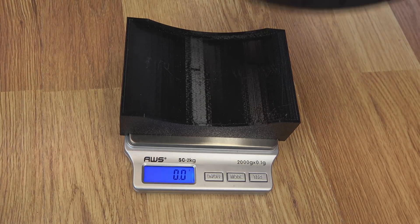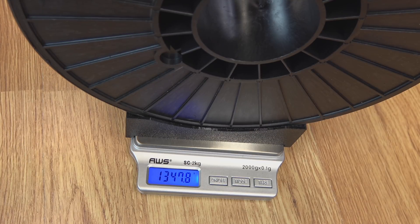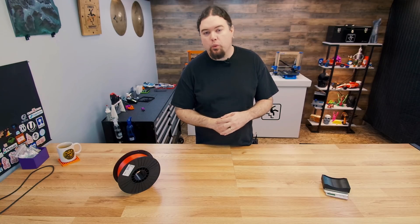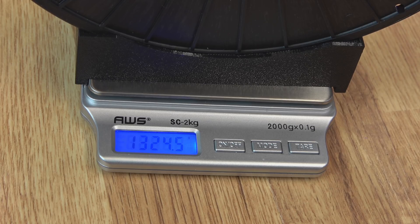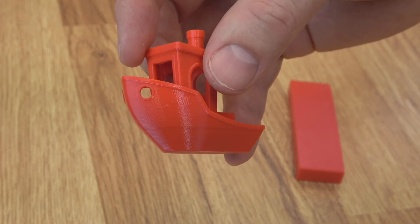Fresh out of the bag, we are weighing in at 1,347.8 grams — spool included. So let's do a quick test print and then check that spool weight one more time. After our first set of test prints are done, we are at 1,324.5 grams.